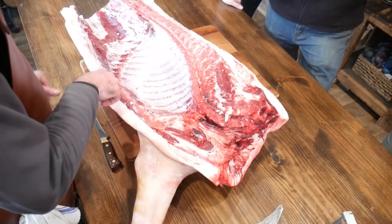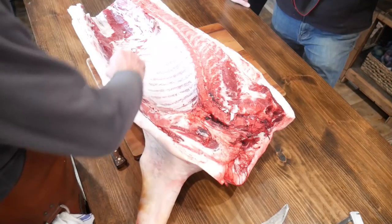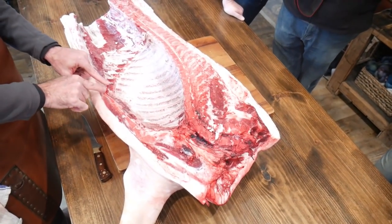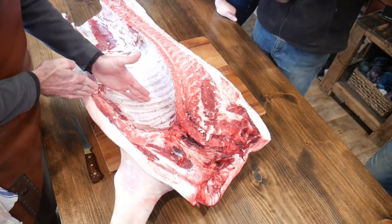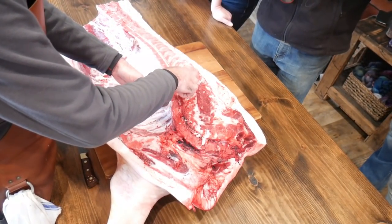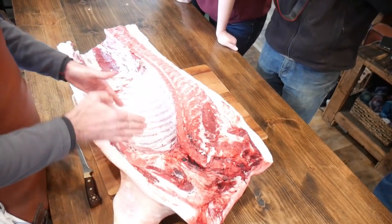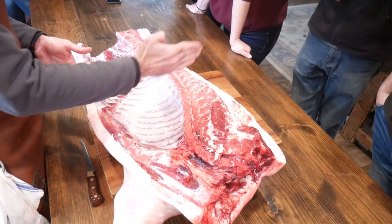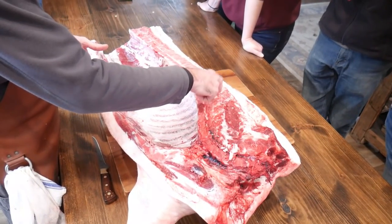We often will find the end of the sternum — it usually has a cartilaginous end which extends a little bit farther, depending on when it was sawn in half. We usually go to the end of the sternum and follow the ribs all the way through. There are going to be feather bones here, so the other half is going to be way easier to primal than this half — still not a big deal.